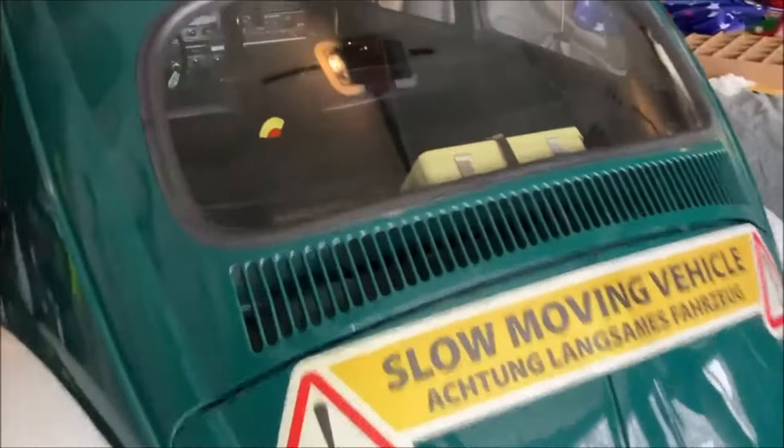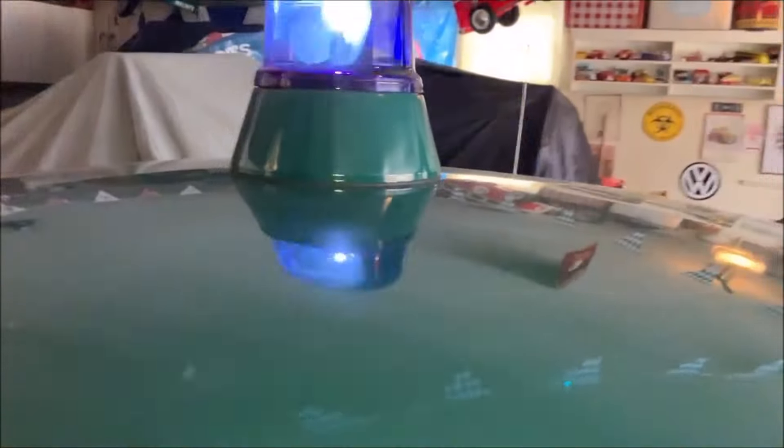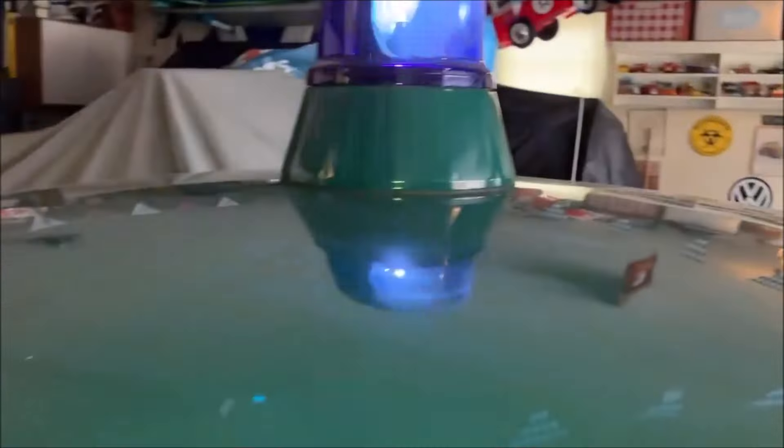VWs do break down. Here's the original correct first aid kit — it's hard to see through the glass. This is the beacon; it's a little too modern, it's from the 70s. It should have a chrome piece of trim on it. I'm in the process of trying to find one — they are not easy to find.